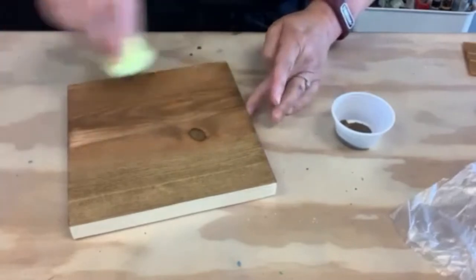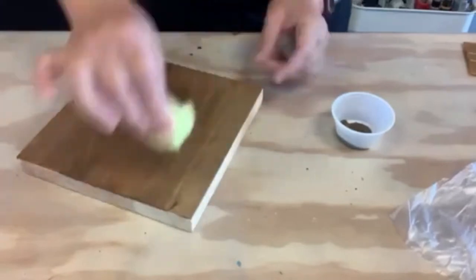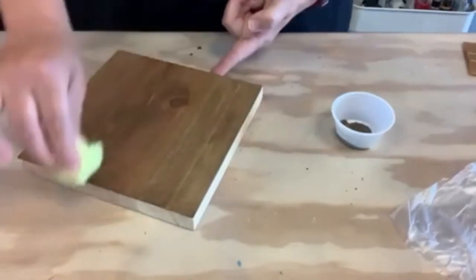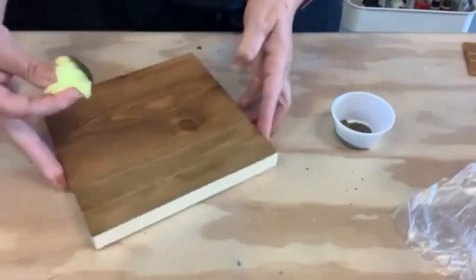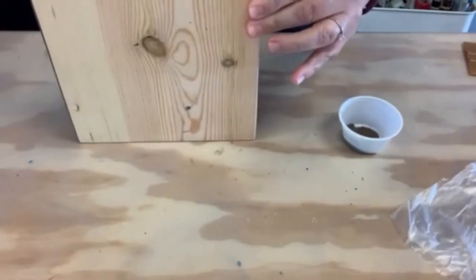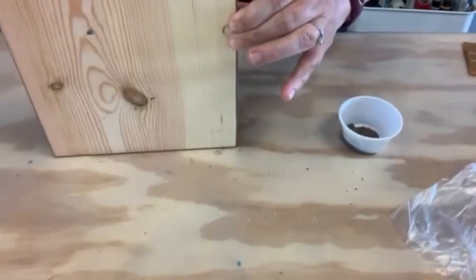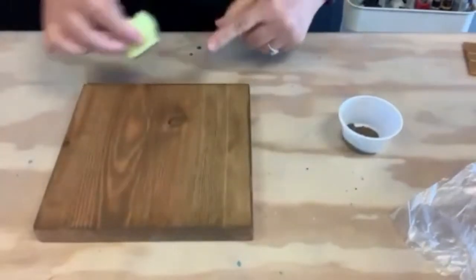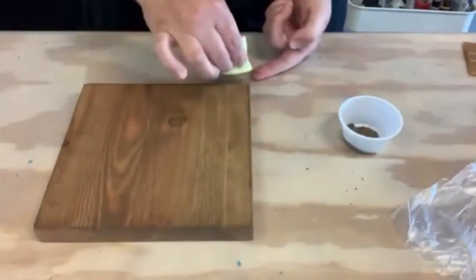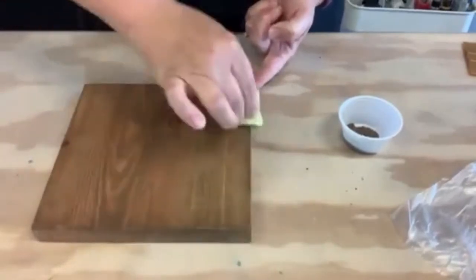Edge to edge — maybe turn the wood a little bit and go back over it. Nice thin layer. Make sure you do the edges; it gives a more finished look. The back is optional, depending on where you plan on putting it. If you're going to hang it on the wall, you're really not going to see the back. As you do the edges, you might see some of the stain coming up, so just work that in so you don't have a noticeable edge.